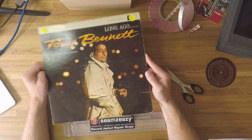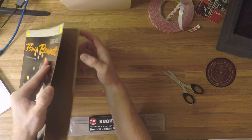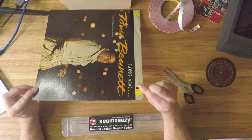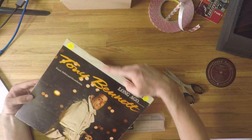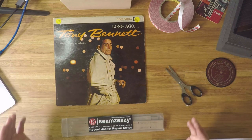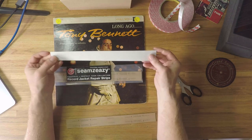Moving on to the other style of jacket: with our Tony Bennett record we can't just apply double-sided 3M tape to the inside for pretty obvious reasons — there is no internal flap here. If we apply double-sided tape to the inside, we'd attach the back and front of the record sleeve together, which would naturally reduce the size of the sleeve and the record wouldn't fit. A better, cleaner, more seamless way of repairing this style of record sleeve is to get yourself some Seams Easy record jacket repair strips.